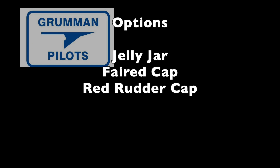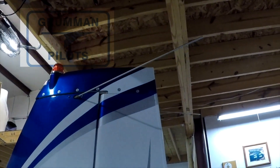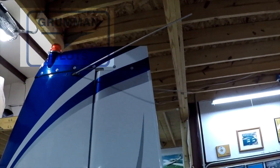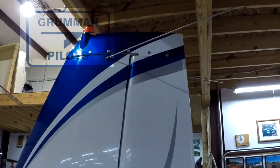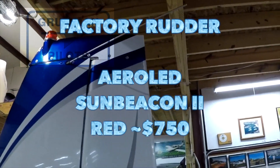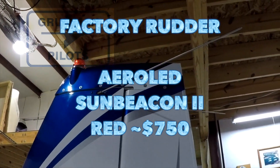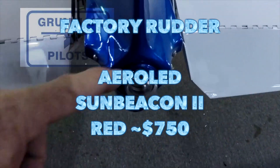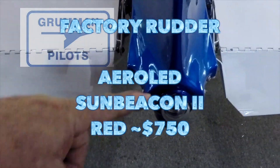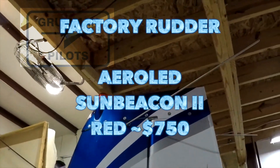Now let's talk about cost and time for each option. With the standard factory rudder cap, remove the jelly jar, remove the power supply, and use the existing wires running through the vertical stabilizer. For about $750 you can buy the Aero LED Sun Beacon 2 in red — it's weatherproof, ready to mount, and draws less than one amp on your airplane.